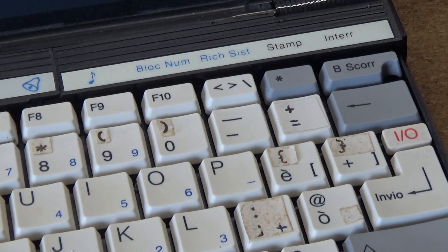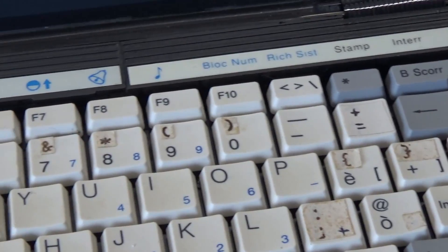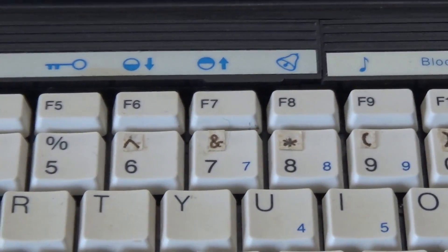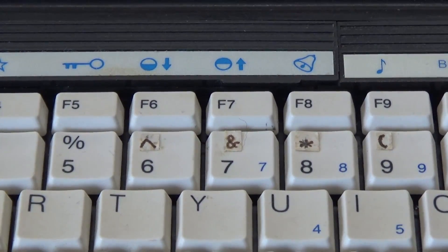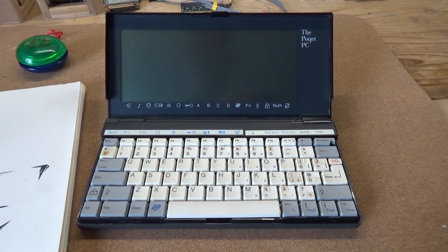Despite being tiny, the keyboard is a joy to use with sculpted keycaps that fall comfortably to my fingers and depress in a satisfyingly positive way. You can elect to have the machine confirm key presses with an audible key click, but that is simply a way to waste the battery in my opinion.